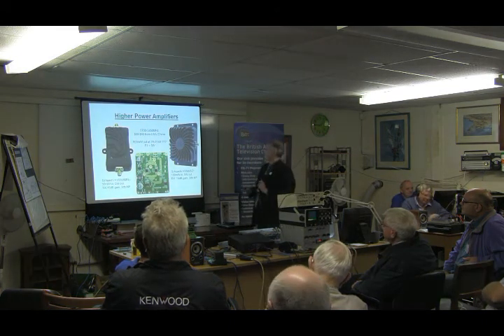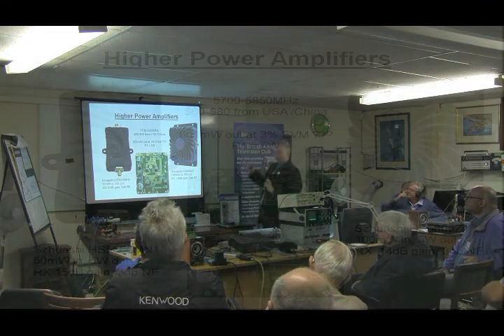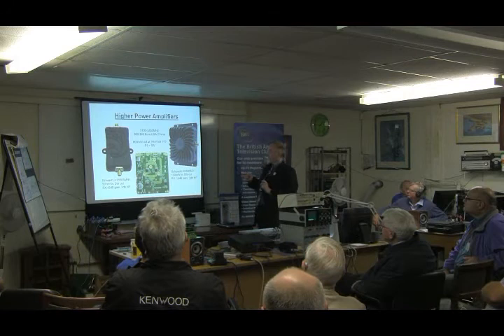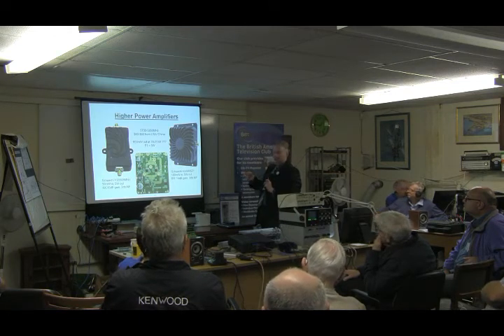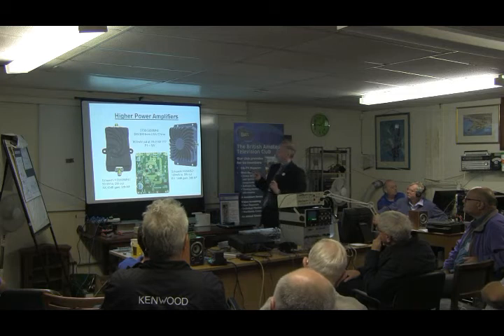Looking at higher power amplifiers — not exhaustive — I found these two. I actually have this one; I forgot to bring it in, so I haven't opened it up. Both of these are claiming 5 watts out. It's for Wi-Fi, so it must be linear. But if you look at the spec again, 5 watts is the P1 point, so you've got to be 10 dB below that. Suspiciously, these chips have the same number of pins and the same input and output as the Skyworks chip. So I reckon these are just pairs of Skyworks driven to 400 milliwatts each, giving you 800 milliwatts linear out.